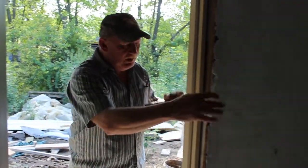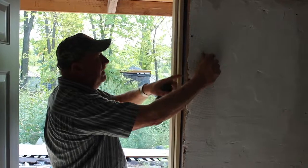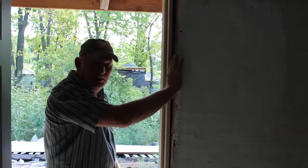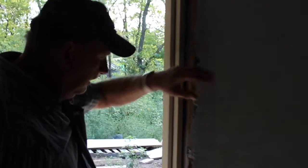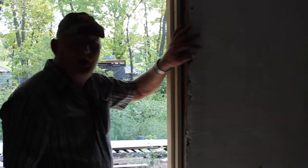Once we've got the door hung, we've got our netting pulled around. We'll put blackboard over here on this side so we can stucco against the jamb. Fill this in with insulation to keep the air out around the door and put our netting back on. Then we can finish stuccoing.